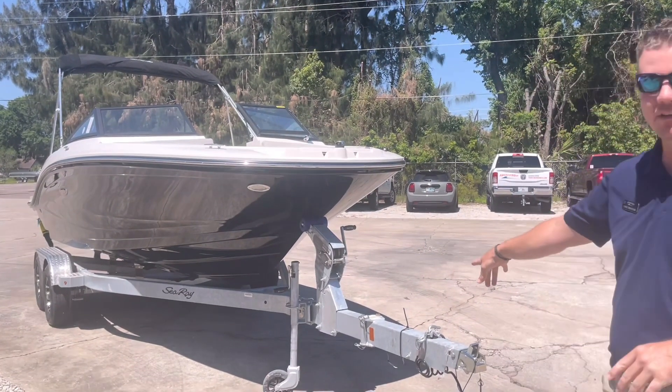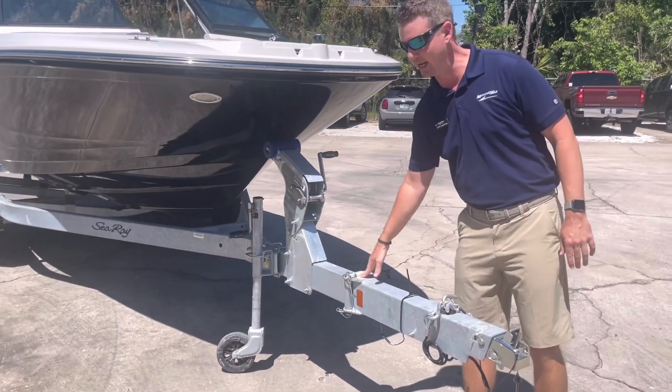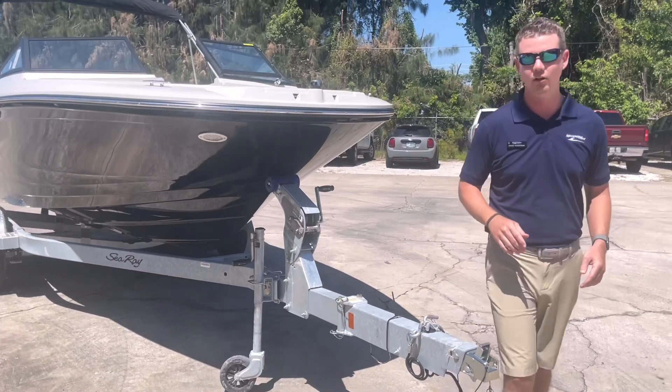On its trailer, this does have a breakaway tongue, so it's nice to be able to fit in a garage, or if you have a tight spot that you have to store this boat. This whole tongue does break away, so you can collapse it in a little bit closer.